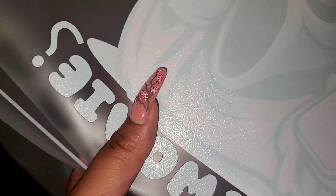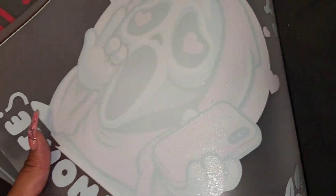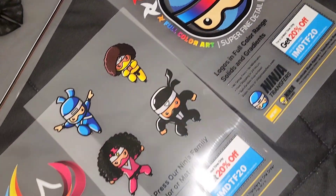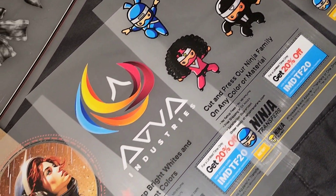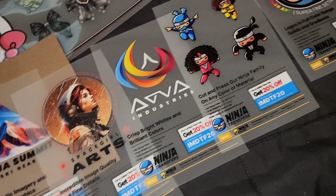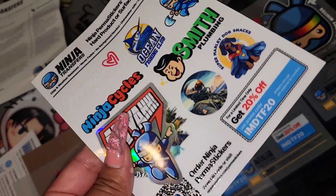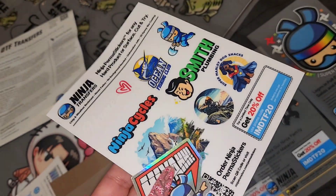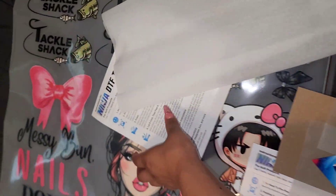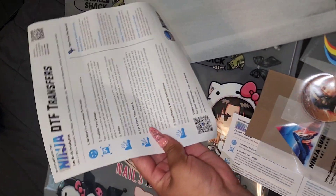This is what the back of the DTF transfers look like. They are not sticky and feel very smooth to the touch. My order also included these cute ninjas as well as art pieces that are ready to be pressed on any colored material. And Ninja Transfers also does stickers. We do need parchment paper to heat press, but this was included in the order as well as handy instructions.